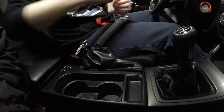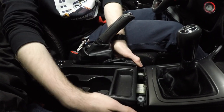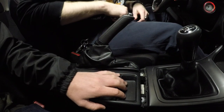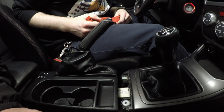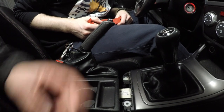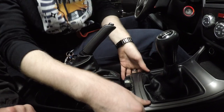Next we're going to pop back the center console. Just give it a nice good grab — grab the wings, pull up back. There you go. Now it's out of the way, and that's going to give us enough clearance to remove this beast. Boot — that's the word I was looking for.